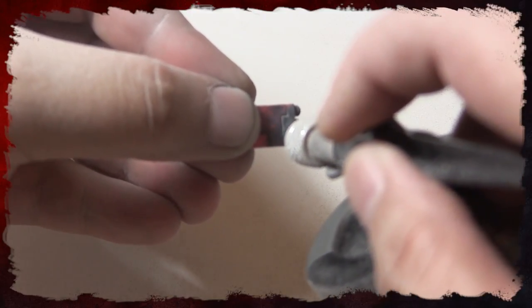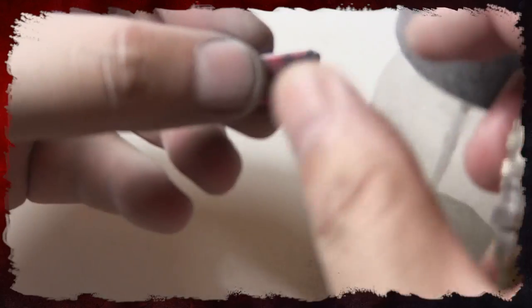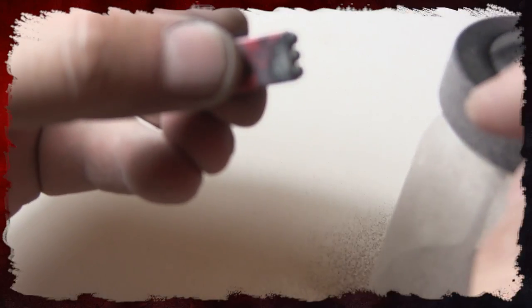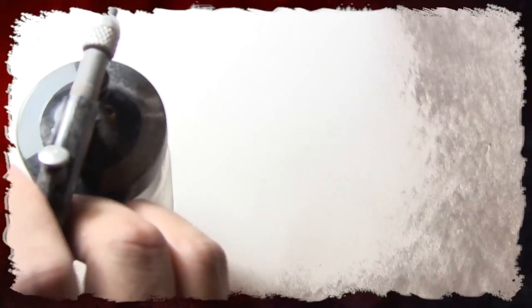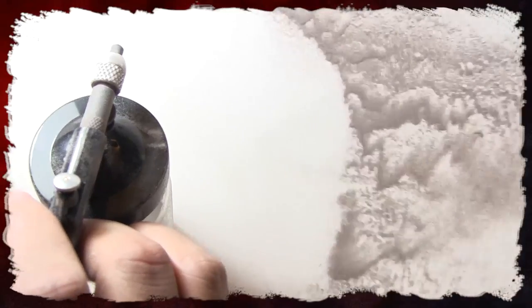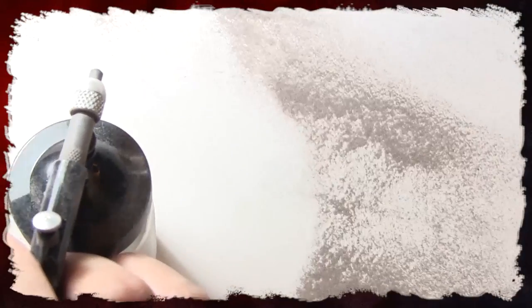As you can see in the background, it's capturing all the aluminum oxide I'm shooting out of the brush, so I can use it later. There's all the leftover stuff captured by the box — just carefully pour it back into the jar and you have it ready to reuse.